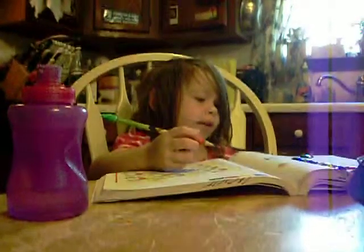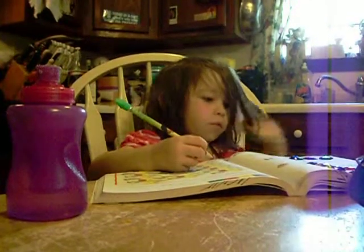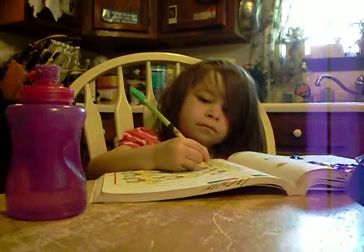So 3 — 1, 2, 3. 3 plus minus 2. So we need to take 1 away — 1. Very good.